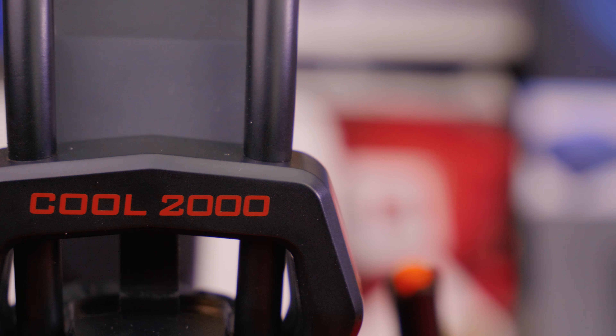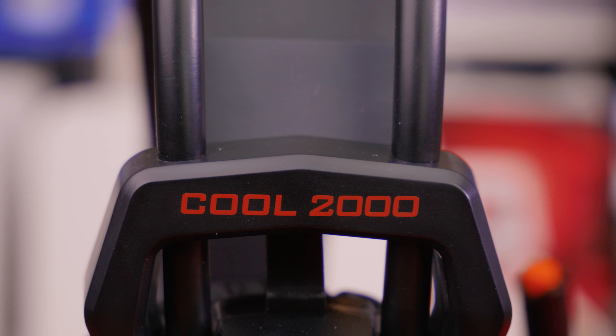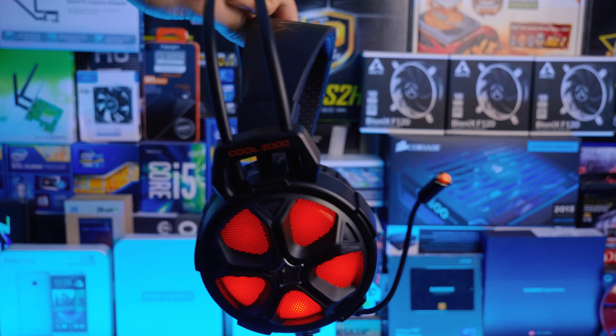In the design department, we're looking at an all-plastic lightweight build with metal reinforced headbands, and yes, you'll look like a complete idiot when walking out of the house with these guys, so don't wear them outside.